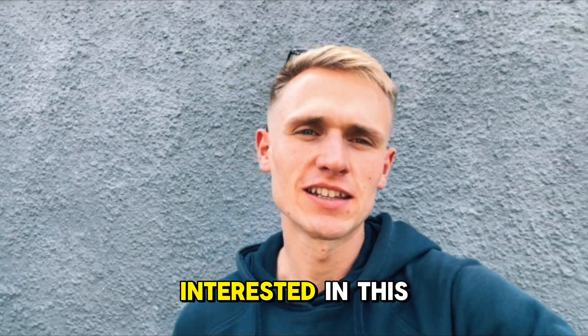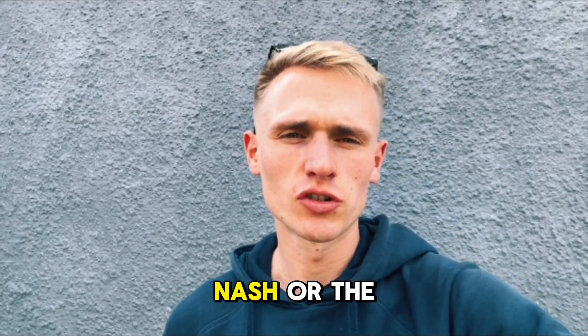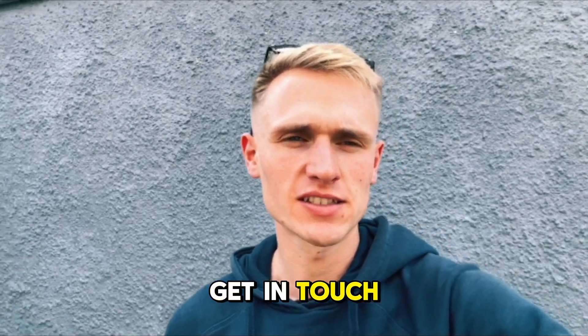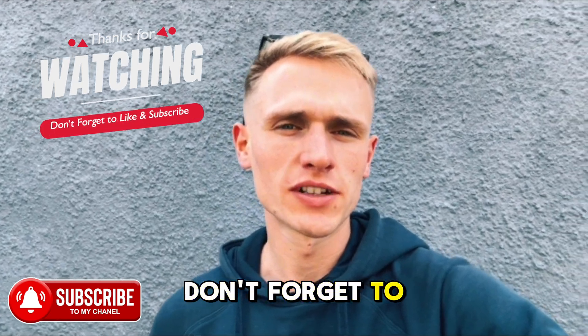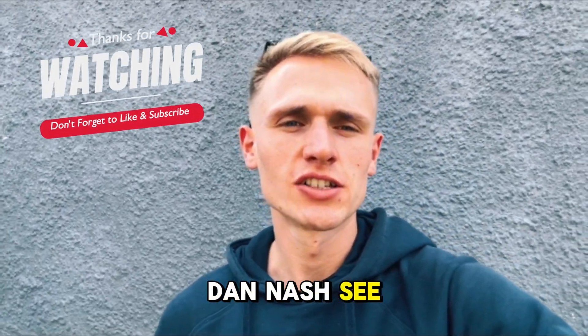If you're interested in this testing and would like to get tested yourself, look up Dan Nash or the Sports Physiology Hub at Cardiff Met to get in touch for your own testing. That's a wrap, guys. If you've enjoyed this video, don't forget to like and subscribe to the channel. Big thanks to Dan Nash — see you all next time!